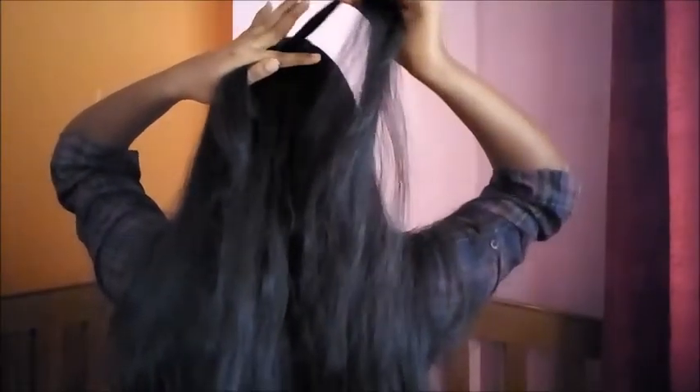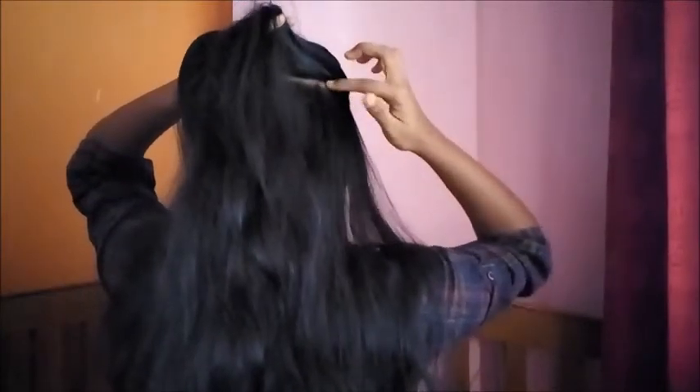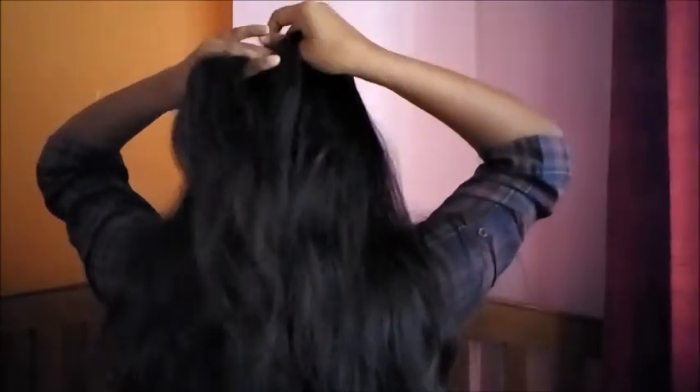While crossing the right section over the middle, I will take a section from here and join it with the section. Now the trick is I will not join all the sections - if I do this my scalp will be shown. So I will only take a section from the side and join it to the section, then cross it over the middle.